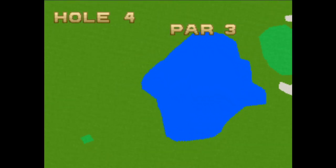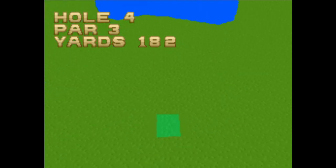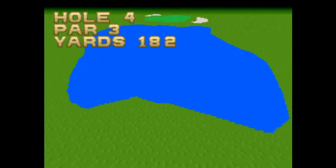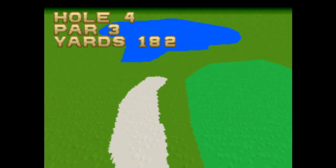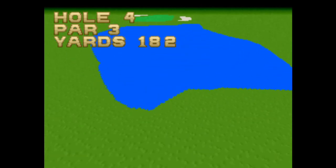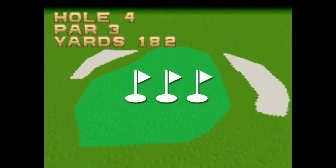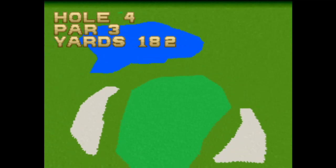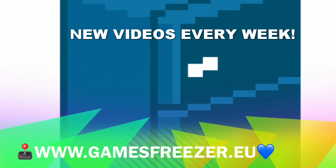Right, so that's Hole in One Golf. I'm just going to play three holes of every golf game I play, because I'm sure you don't want to watch me go through 18 holes. Fun factor: I'm going to give it a three out of five. Goodbye my friends, until next time, stay frosty.